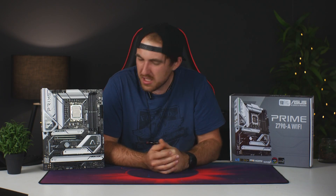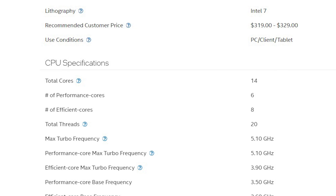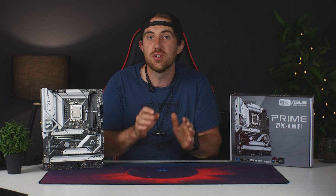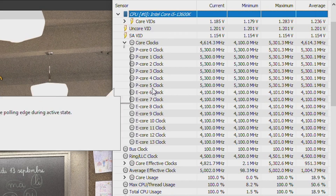We did do some basic overclocking that anybody can really do, and we got a nice little extra boost in performance. The 13600K has 14 cores and 20 threads — crazy for an i5. It has a base clock of 3.5GHz and a boost of 5.1GHz on the performance cores, while the efficient cores run at 2.6GHz base and 3.9GHz boost. By using the standard OC switch in the BIOS, you can push it to 5.3GHz on all performance cores and 4.1GHz on all efficient cores. Just make sure your cooling is up to scratch, as you will see a temperature increase.